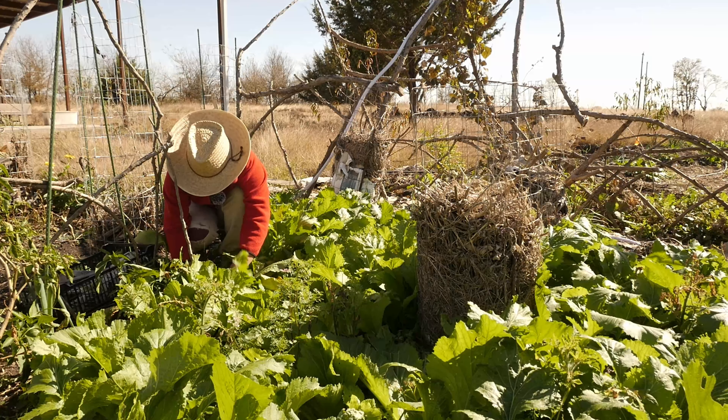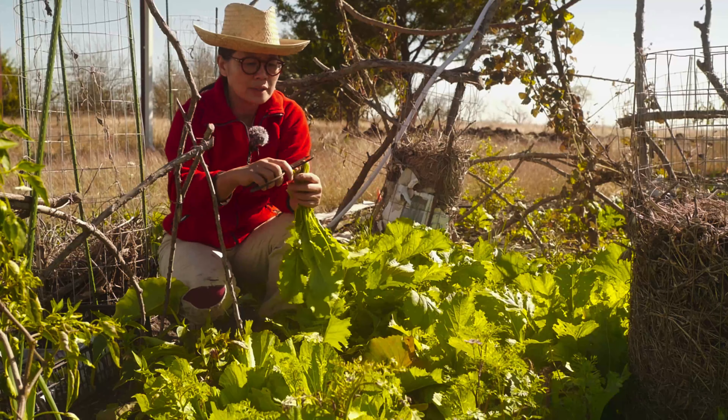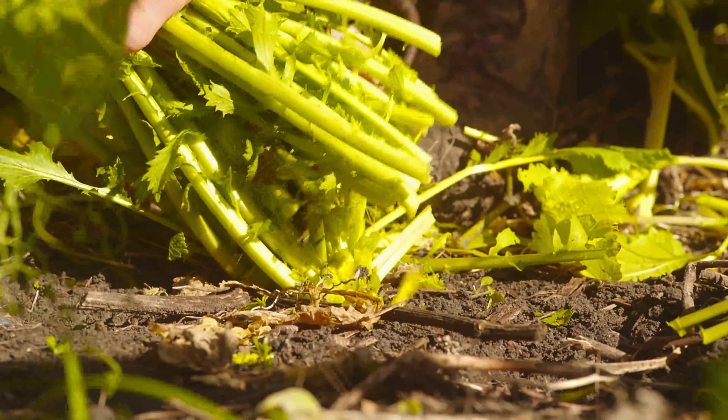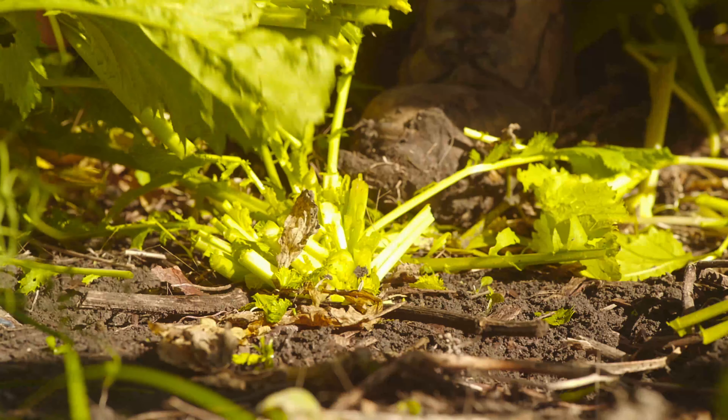First, I need to get a pass into this patch. I'm just going to use the scissors and start to cut through. To harvest it, I'm going to use the scissors and cut above the roots.